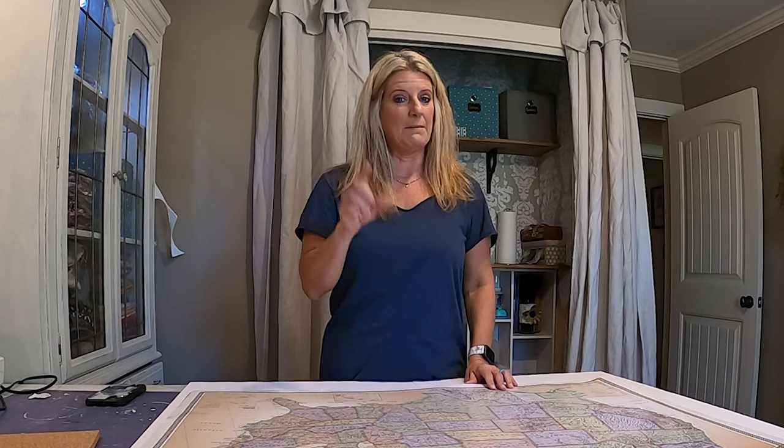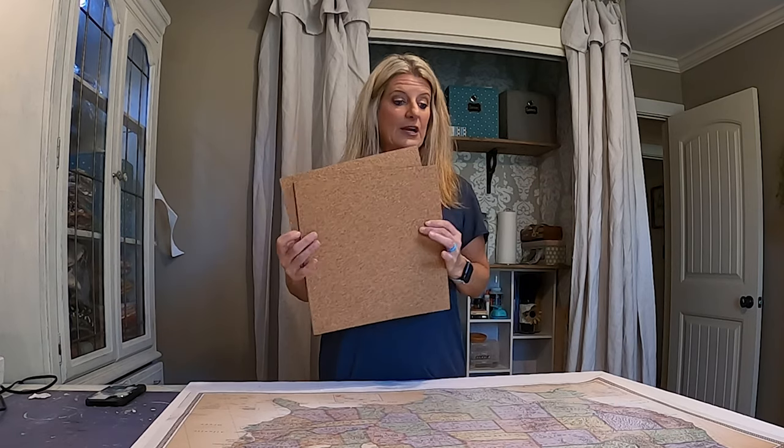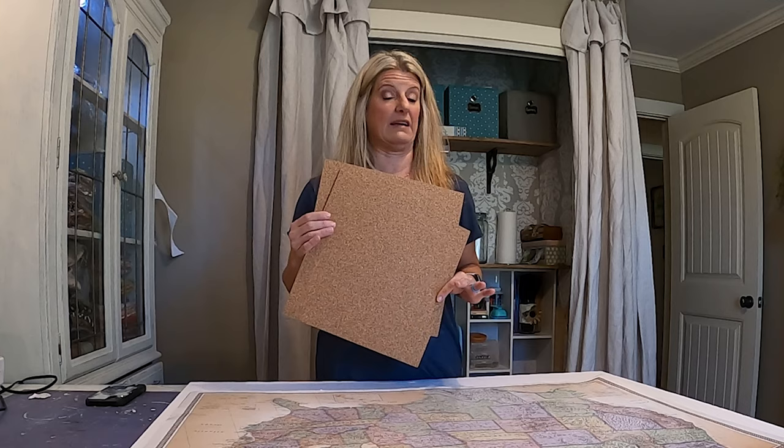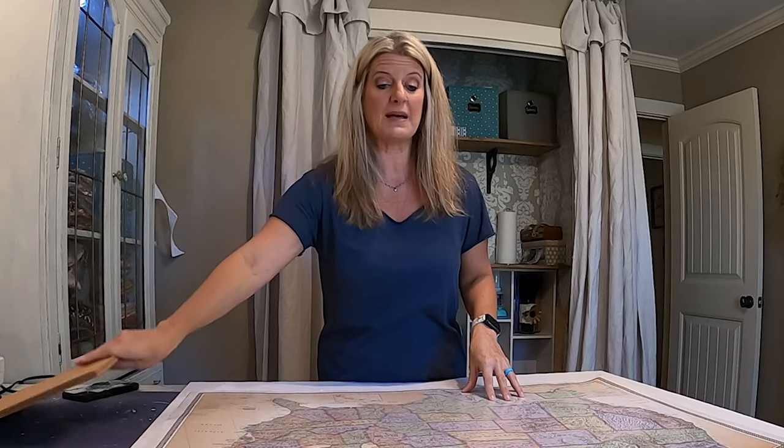It just kept wanting to curl up. When everybody kept asking me about how I did the map, I thought I can do it again and do it better, because the first time was just trial and error. So what I did is I bought cork squares from Amazon - they come eight in a pack and you only need six of them for the map. The map I ordered off Amazon too.